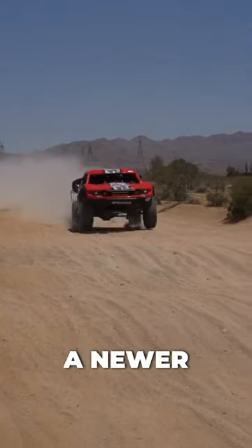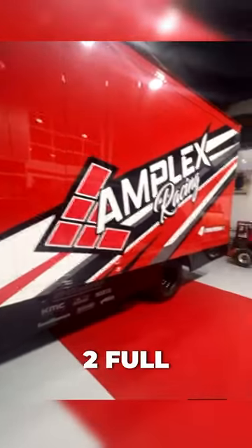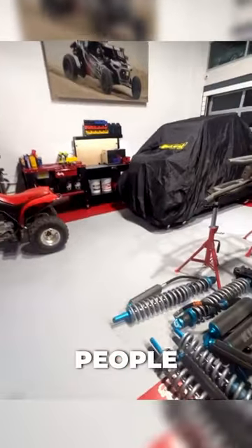If you're just getting into racing, like our Amplex racing team, we've been around for about two full seasons now. One tip I can give that's helped me learn a lot is don't be afraid to ask other people that have been in the sport for a long time, and also by watching a lot of videos.